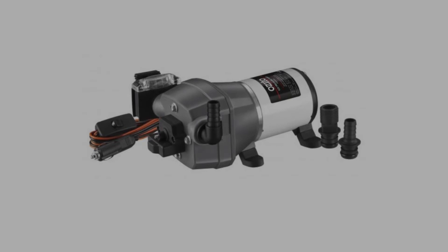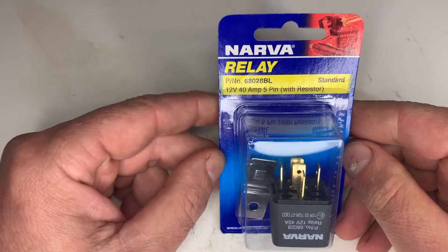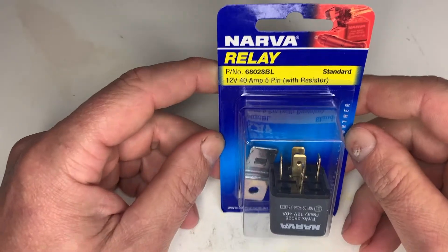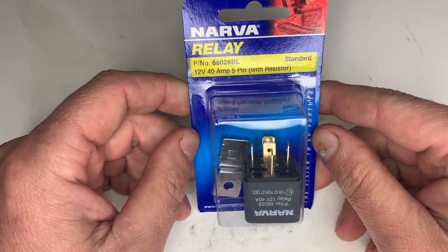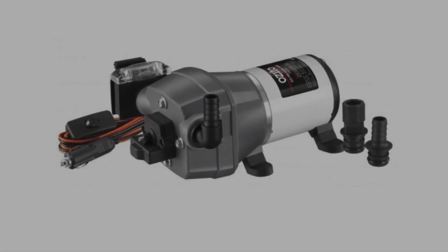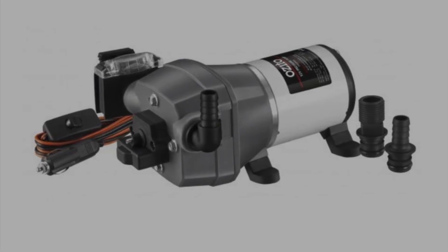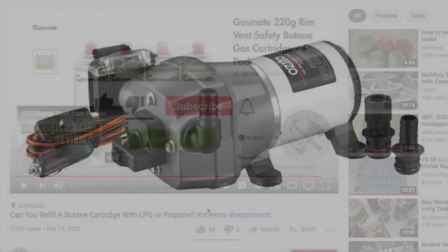Final thoughts: if you buy one of these and you're not concerned with your warranty, fit up a good quality relay and keep a spare handy, as well as a spare micro switch. Still, if you do it properly the first time, this pump should give you years of use without any trouble. And don't run it off 28 volts like I've been doing — it's just silly. Thanks for watching.